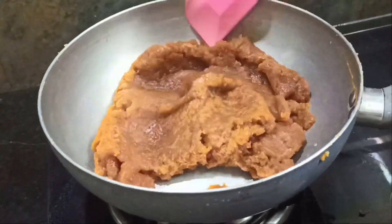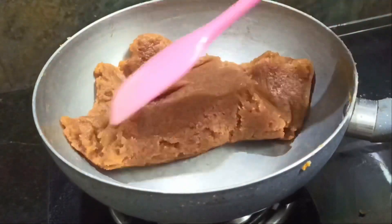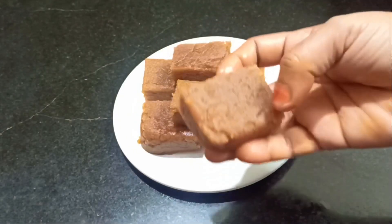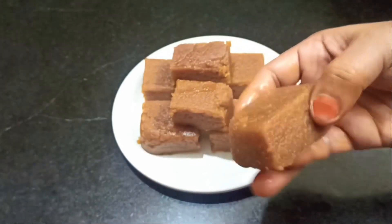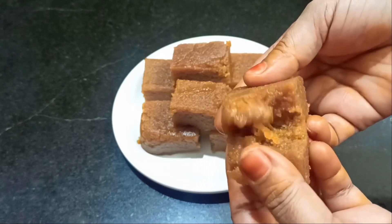Welcome to Aburvas. Today, we will be able to make a taste of sweet recipe.